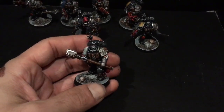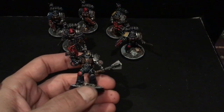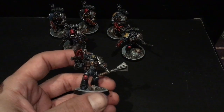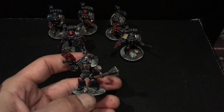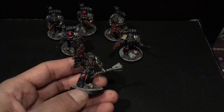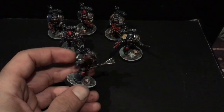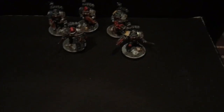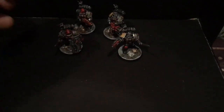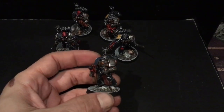Then we've got the Iron Hands here next, and he has a super bionic head and also a bionic arm as well, plus a combi melta.